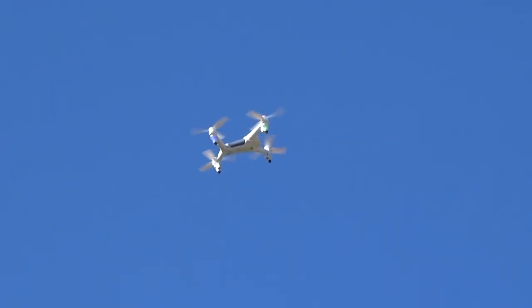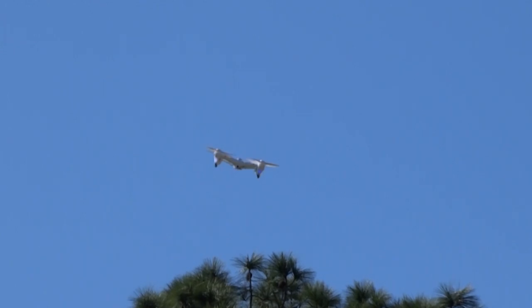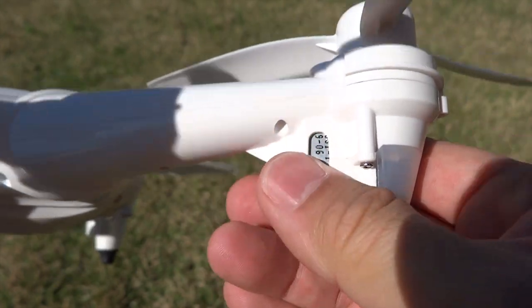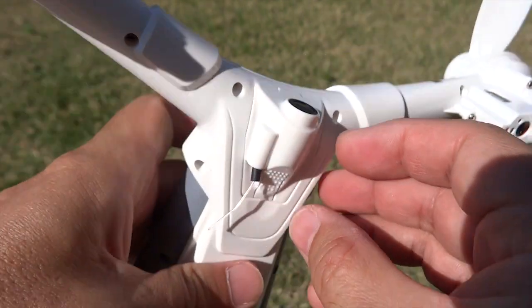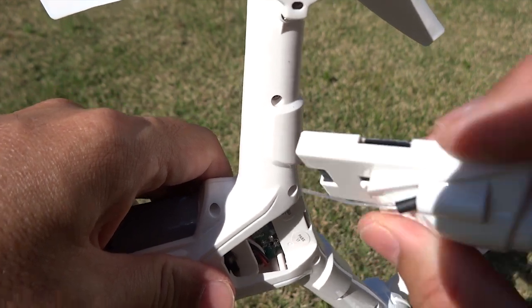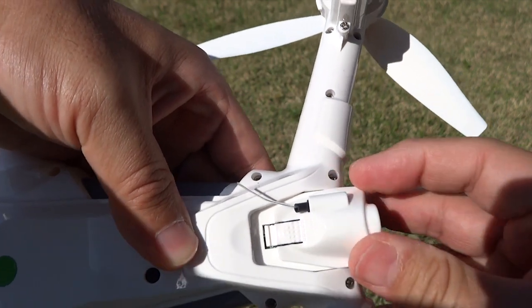A little hot after a flight on the motors — you can feel the heat there. And this is the camera. You can remove the camera, and this is where the micro SD card is inserted, right here. The camera just fits right in here.